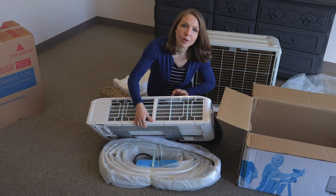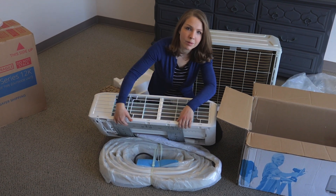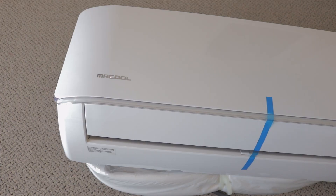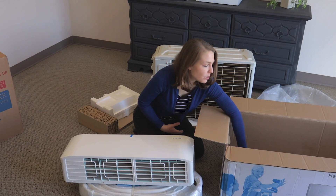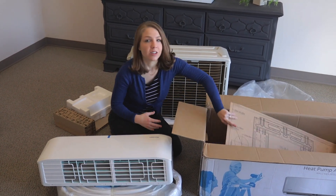Just so you know, right here — this metal part — this is the wall mounting plate. That's what you use to mount it to the wall. Inside the box, under the unit and bundled piping, you'll find the wall template, which will really help during the installation process.